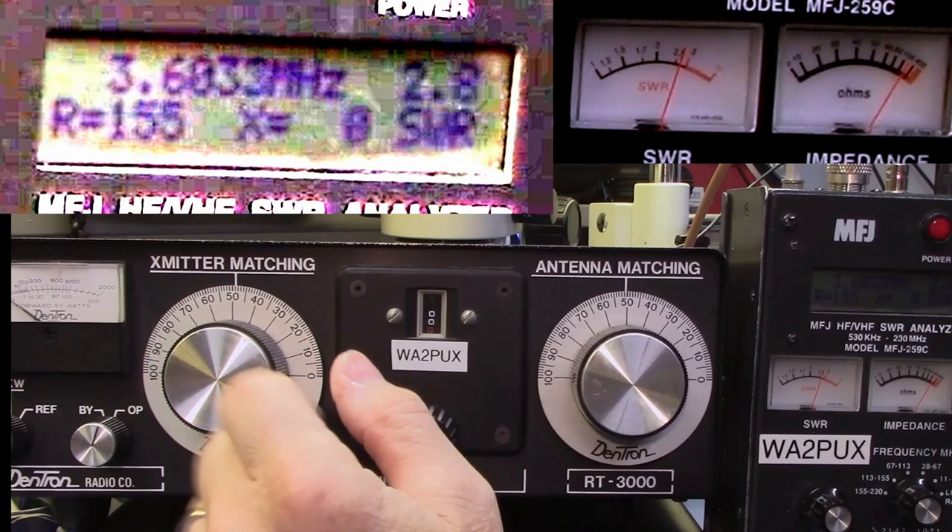Now that we know the procedure, I'm going to go through the process first with my MFJ-259C antenna analyzer.